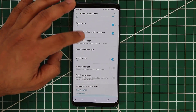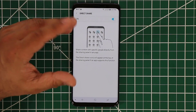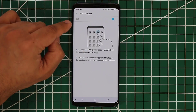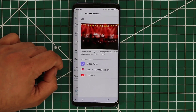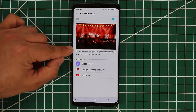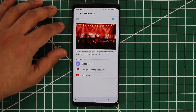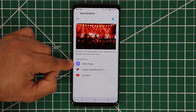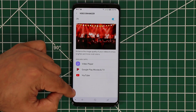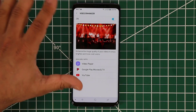Then over here is direct share — just enable this by default. Anytime you're sharing a photo or anything like that, it brings up a bunch of quick contacts to the top of your screen so you can share with them directly. Then we have the video enhancer — something I'd like you to enable because if you watch a video on any of these apps, it's going to enhance the quality with brighter and more vivid color. If you download more apps like Netflix, Crunchyroll, Amazon Prime, they'll all show up here and it will enhance video playback.